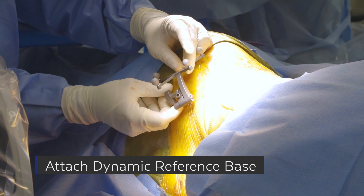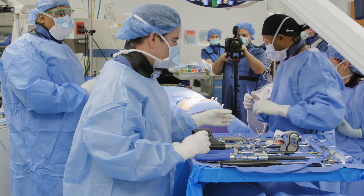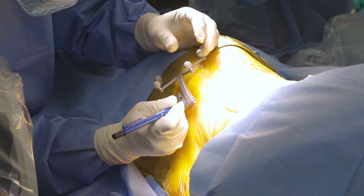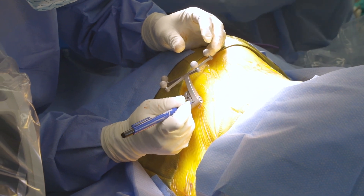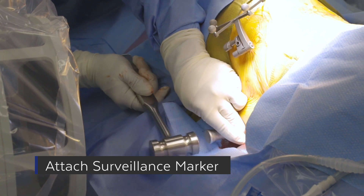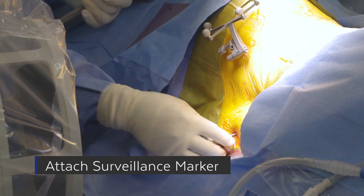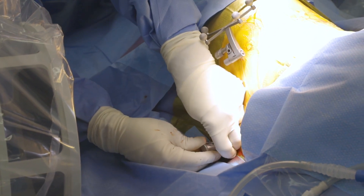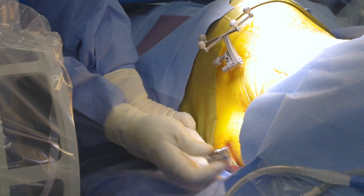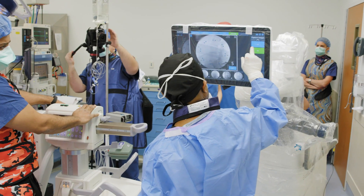Here you see us making sure that the markers are off of the patient. We do make a little mark to ensure that it doesn't move. Here's placement of the surveillance marker in the opposite crest. If the patient's not amenable to placement on the downside, you can also place this on the upside as well — I would recommend doing that through a separate small incision.